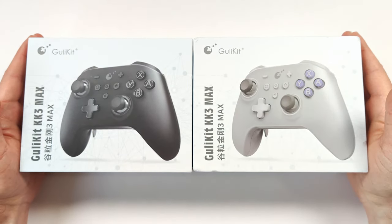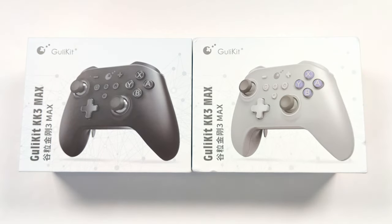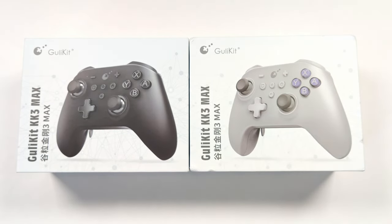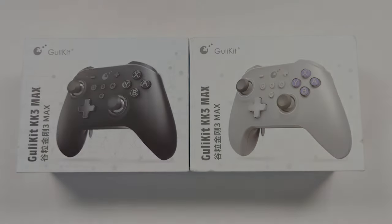The KK3 Max features a 1000Hz polling rate and comes with a 2.4GHz USB dongle, which should make this controller very responsive. If you have issues with input latency, I think you'll be pretty happy with this controller. Let's open these up and take a closer look at what's inside and how it performs.